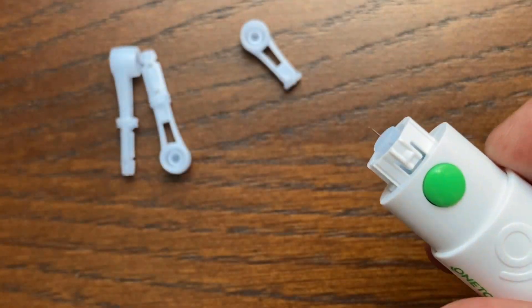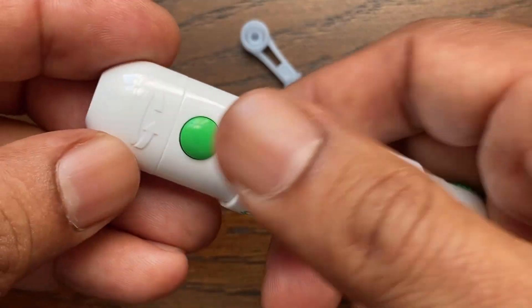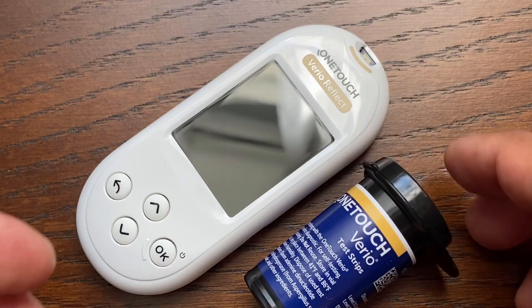Save this protective disc since we will be needing this later. There is a separate detailed video on how to use the One-Touch Delica Plus lancing device. Place the cap back onto the device and pull the slider back until it clicks. The lancing device is now ready.